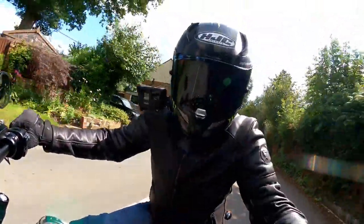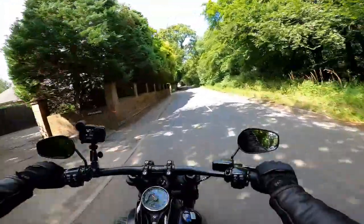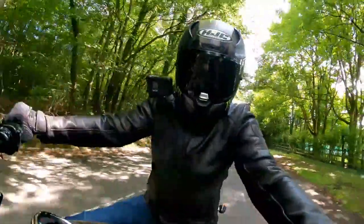Hey folks, it's the Mr. Fla here, hope you're well, out and about today on this beautiful summer's day. Today I'm riding a Harley-Davidson Fat Bob. What an absolute beast of a bike. Stick around, stay tuned, I'll tell you all about it.